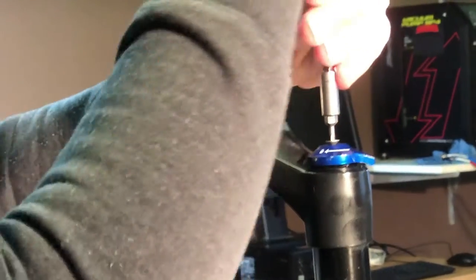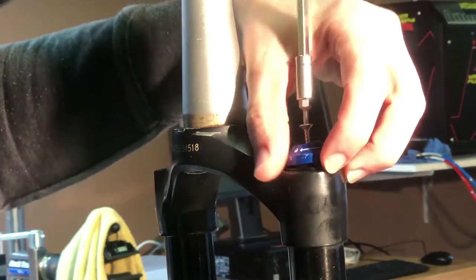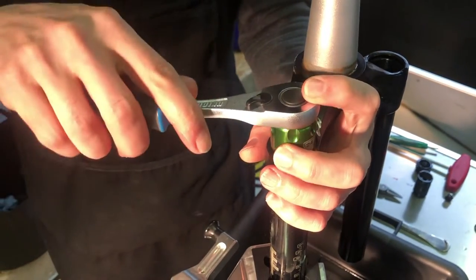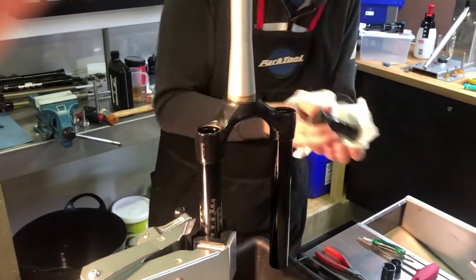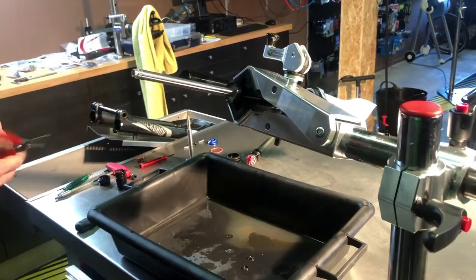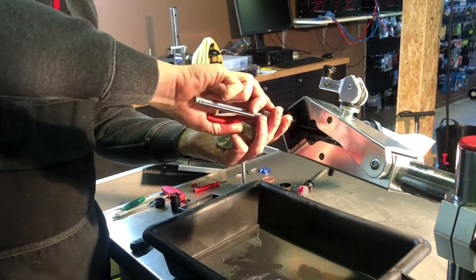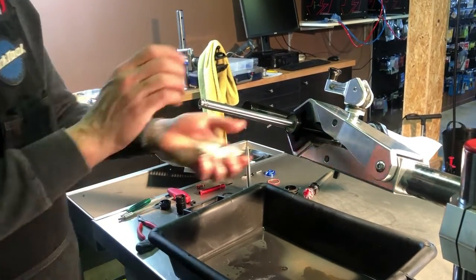Rotate the fork to an upright position again, and using a 2mm hex tool, remove the bolt that keeps the compression adjuster knob in place. Using the same 24mm top cap socket, remove the top cap and compression damper. Throw out the old damper oil. The damper is also kept in place with an internal retaining ring — using retaining ring pliers, you can remove this ring as well.